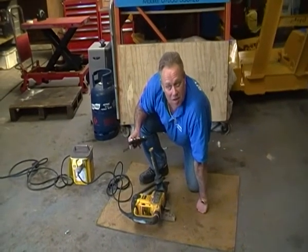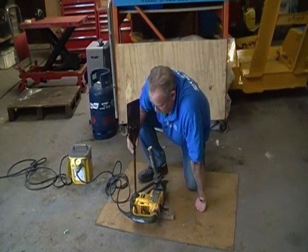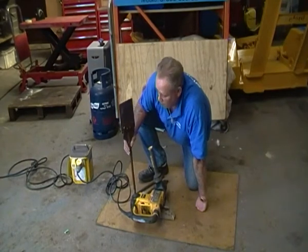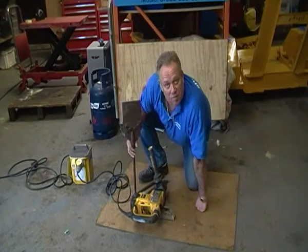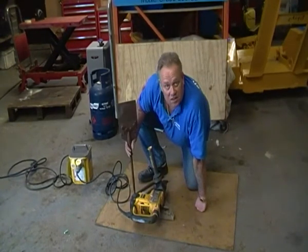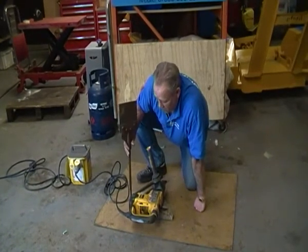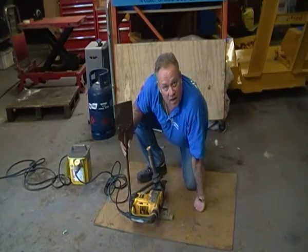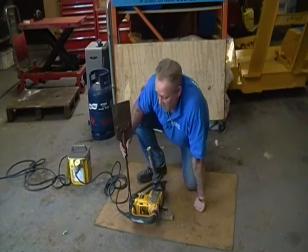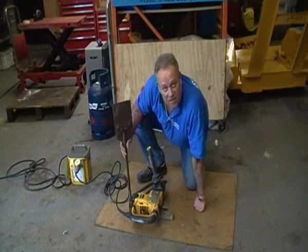I've said this in a couple of videos: home improvers and DIYers obviously do this sort of stuff to save money. But there's a balance between saving money and being counterproductive. If you're going to spend three or four weeks chopping the render off your house, when by using one of these for 15 or 20 quid you can do it possibly in a day or maybe a couple of days — so it'll be 40 quid or whatever — you've actually saved yourself a fortune by spending a small amount on tools like this.